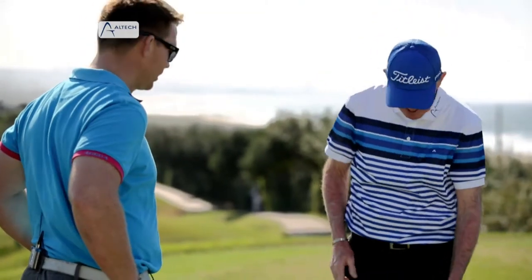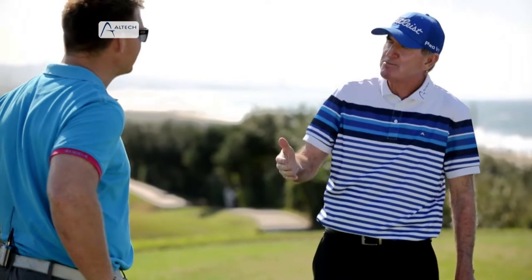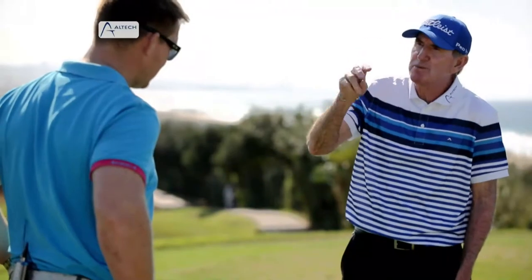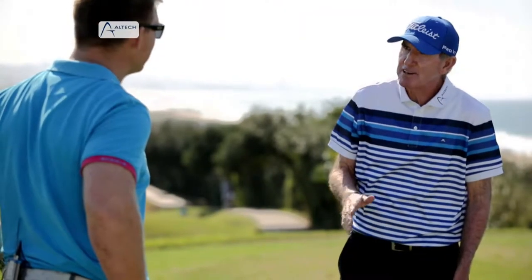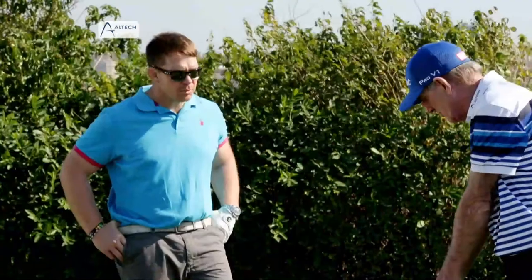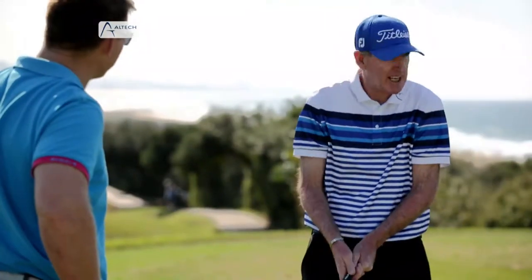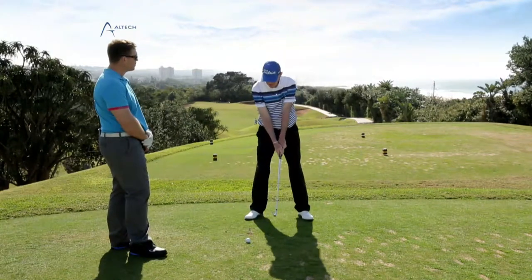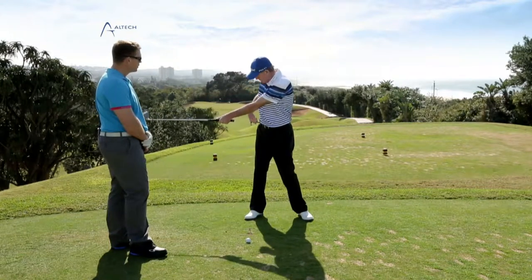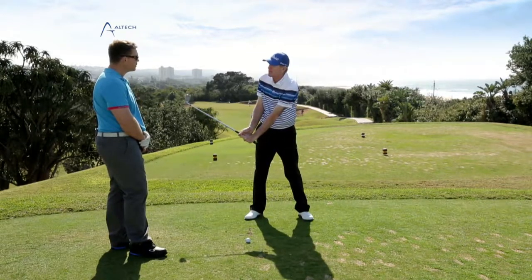So three major things into the wind: grip down a tad — two fingers — and obviously more club. The final point is to avoid steepness by swinging wide, which means don't cock. If you don't cock and you turn your shoulders, you will be wide. Look how wide the club head is away from my right hip when I turn my shoulders — now watch how narrow I am when I just cock my wrists and don't turn. Simple as that.